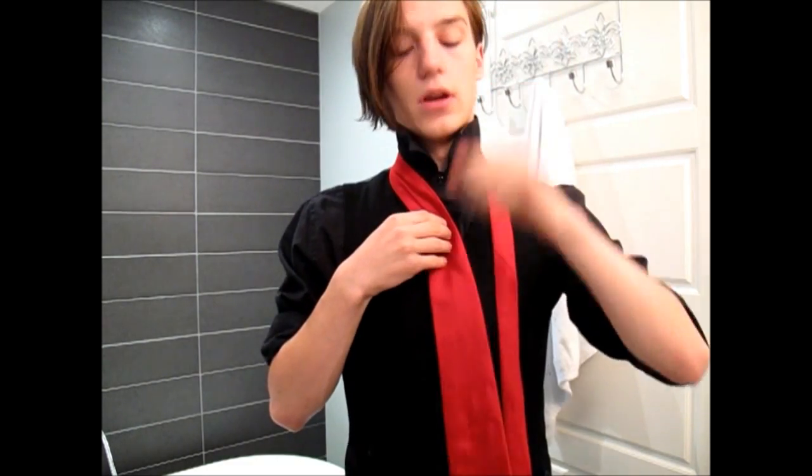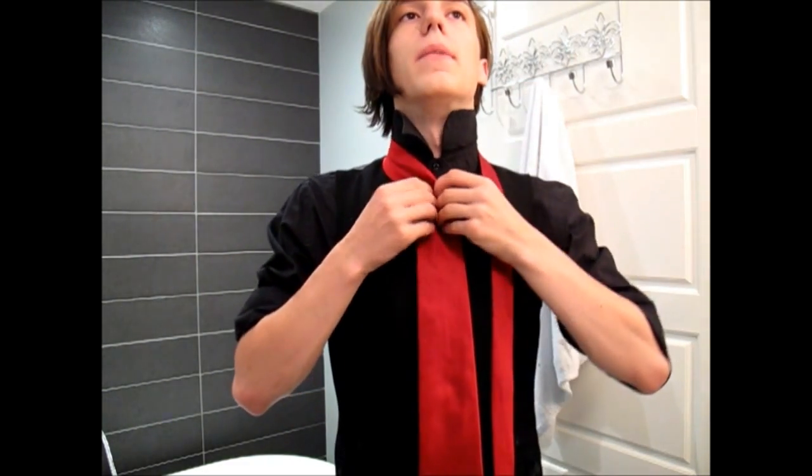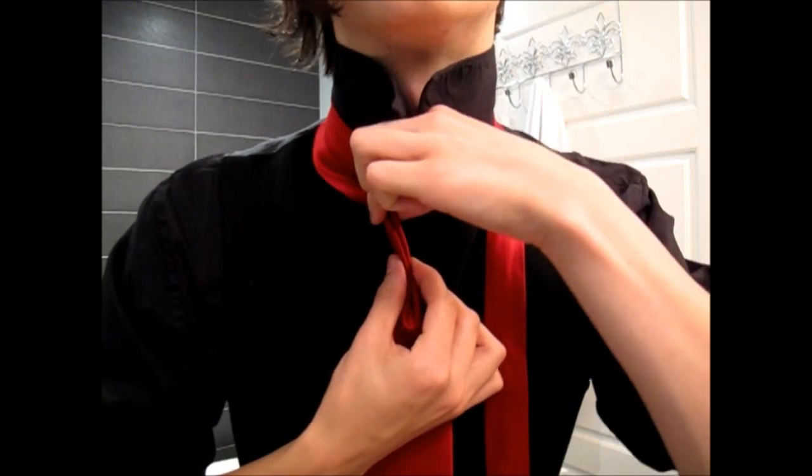Bring the tie so the fat end rests at your waist. Then you want to put a dimple in it, like so, and you're ready to go.